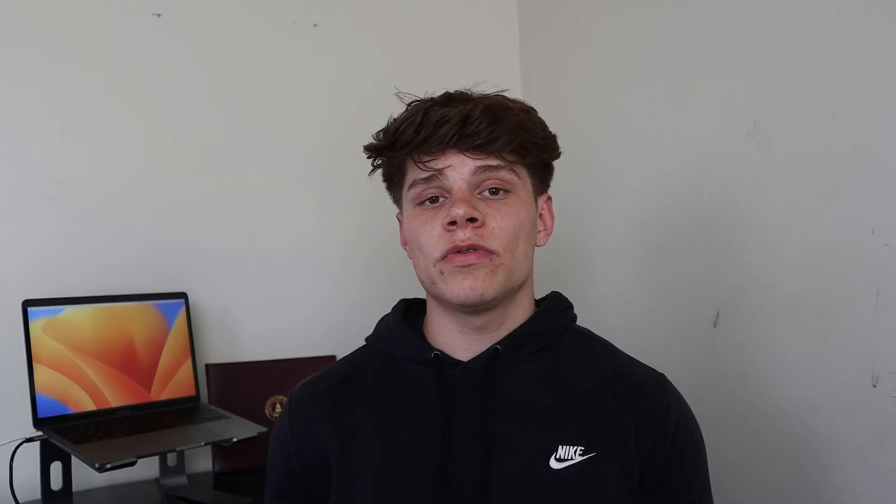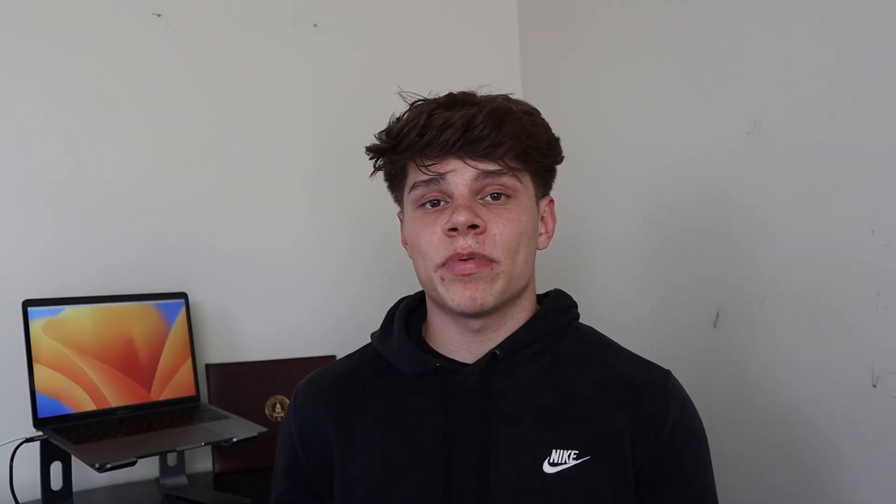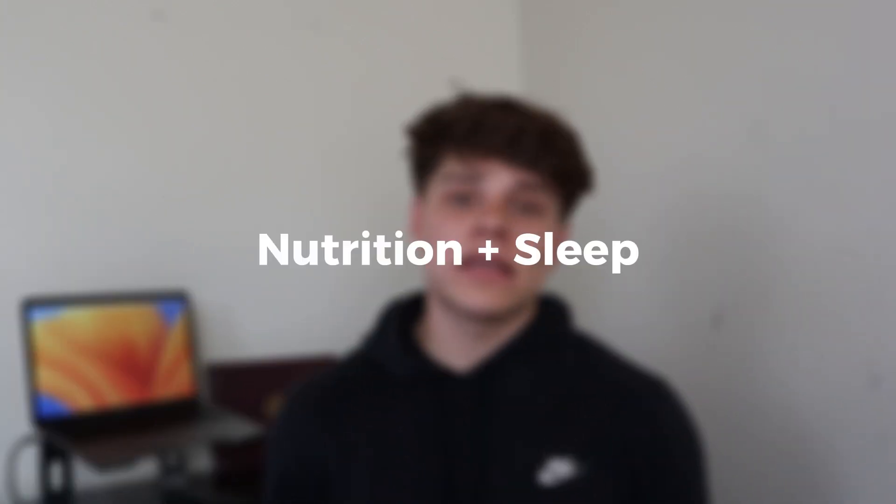Some tips I find helpful in building up my chest and physique in general: train with intensity. Don't just do a bunch of junk volume — really push yourself close to failure, or even to failure on some sets. Follow principles of progressive overload, challenging yourself week to week by adding more weight, more sets, or more reps. Lastly, make sure your nutrition and rest are on point, as this will go a long way in building your chest and physique in general.